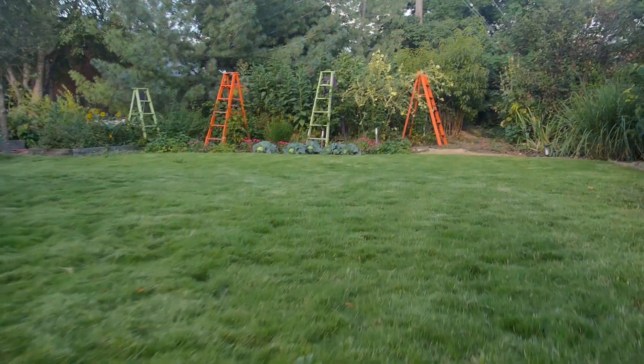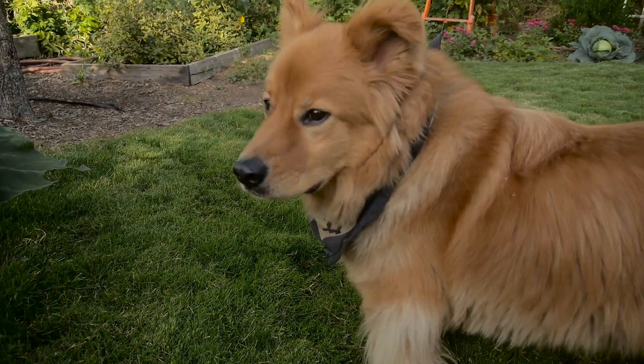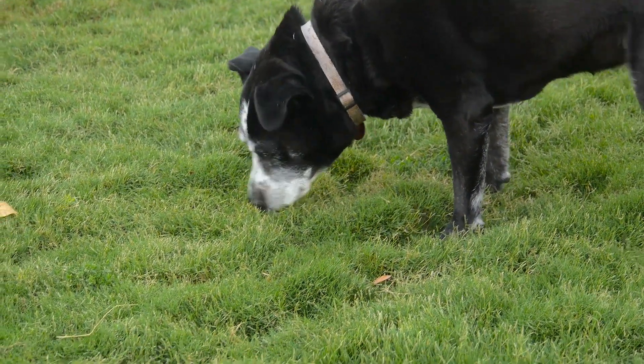It'll grow in really poor soil. It'll grow in rich soil. We can plant it in existing grass and not have to remove the existing grass. It's very, very soft. It's very velvety. It's very cushiony. When you walk on it, it feels like you're walking on foam rubber. It's an amazing texture. And the dogs love it, too.